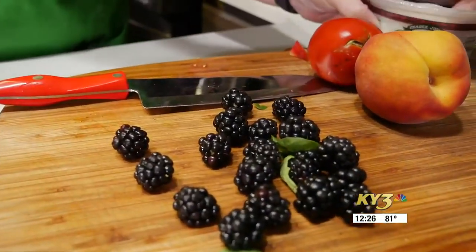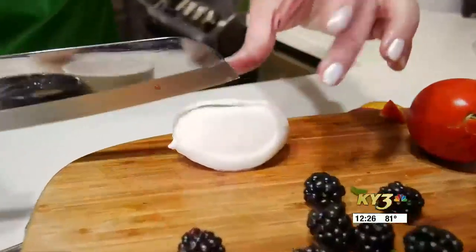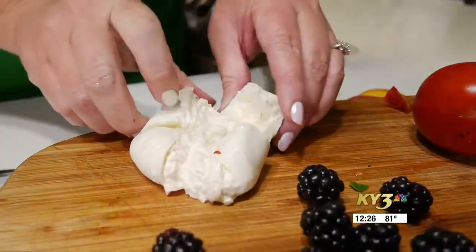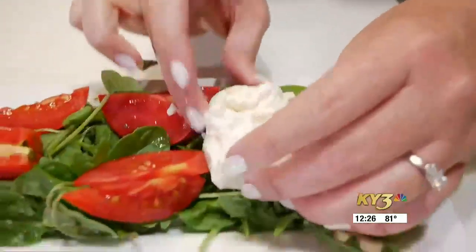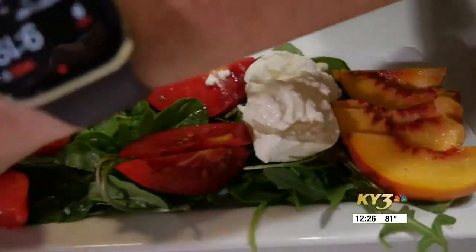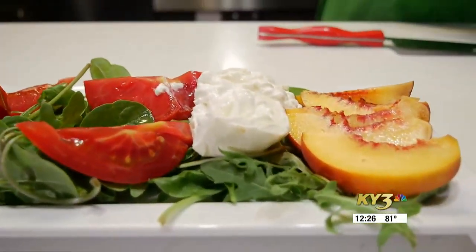Now we are going to take our burrata. Burrata is fresh mozzarella cheese with thick cream in the center of it, and it pairs so well with so many things. You can see there's that nice creamy center there, and we just kind of want to nestle that right in between all of these. Burrata just adds an absolutely wonderful flavor. You can get it at a lot of the grocery stores in the specialty cheese section.